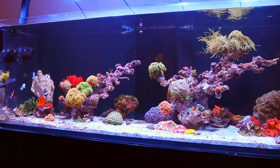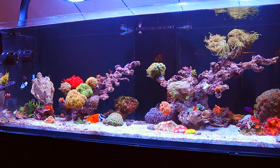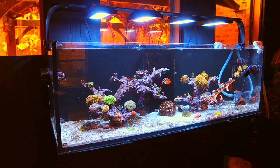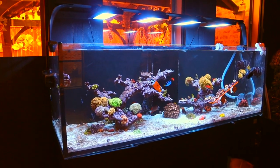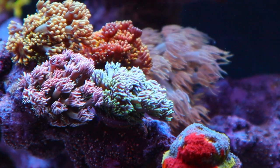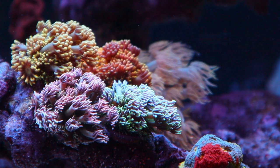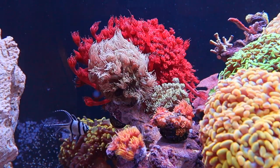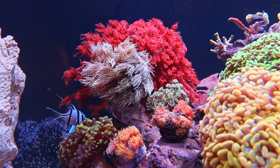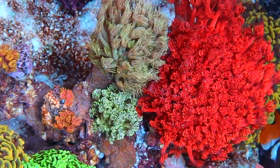Now that my new aquascape is in, my coral layout and plans for future corals are totally different. And honestly, I quite like it more than the previous setup. With my previous aquascape, my little Goni garden was quite small and not really the best area for them flow-wise. This time around, I made sure to dedicate this entire area just for Gonis. I have several in my collection now and they're growing quite enormous.